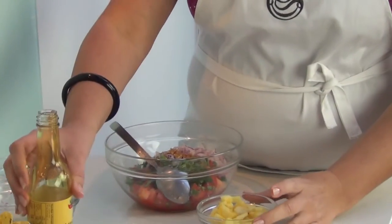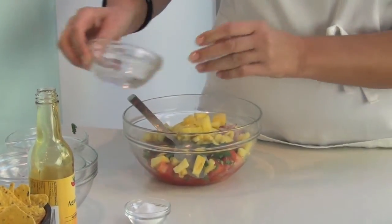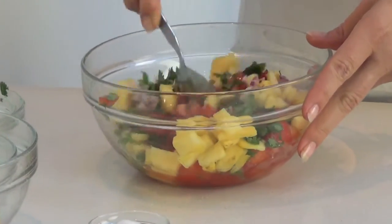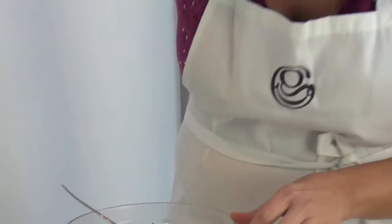Last but not least, about a quarter of a pineapple, or as much as you endeavor to eat. All you have to do is mix that up. Have a taste. Mmm, very fresh and zesty.